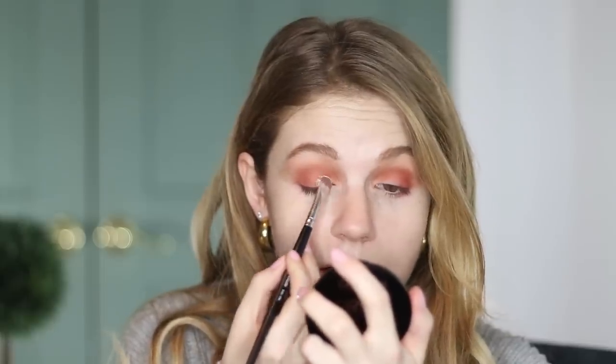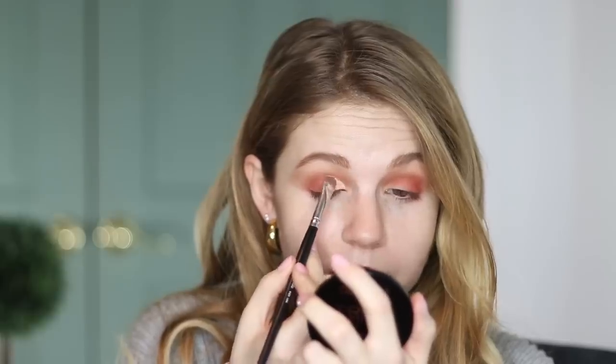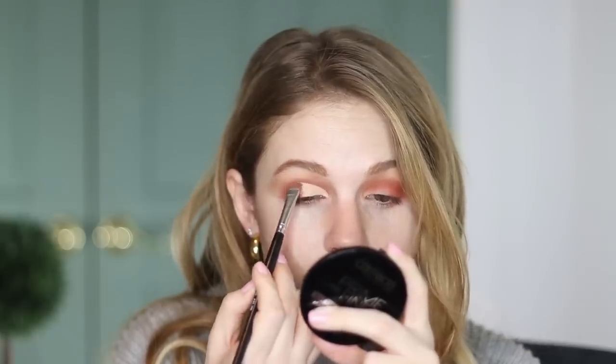Now for the fun part — we're going to cut the crease. I'm going to take my AOA E123 brush and some Born This Way and start carving this out. Now this is optional — you could do this same look and just apply the shadow right onto the skin without first placing the concealer down and you'll get a similar effect. Just putting the concealer down first is going to make everything a little bit sharper.